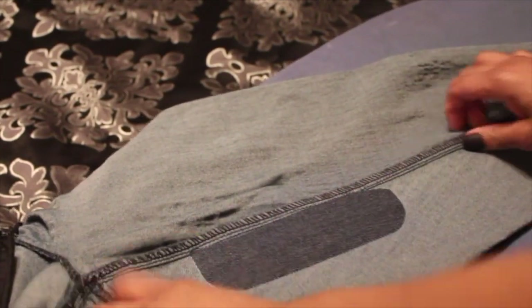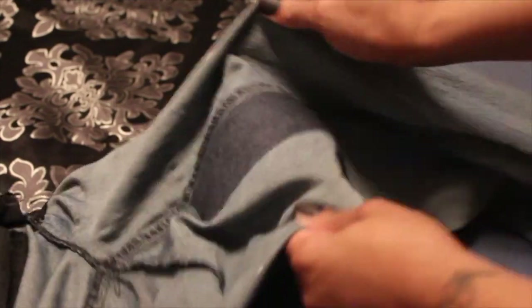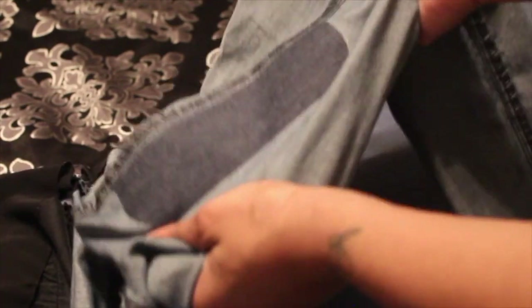So once you've ironed it for at least 30 seconds, you let it cool for a full minute, and this iron-on patch is not going anywhere. You see I'm stretching it and putting it through the wringer to show you guys it's gonna stay.